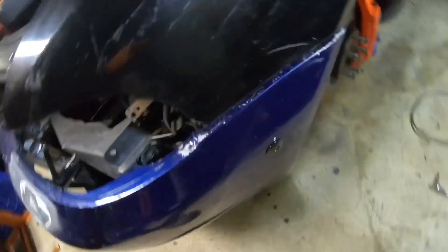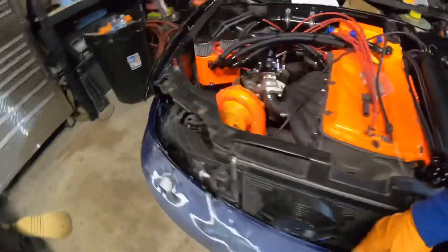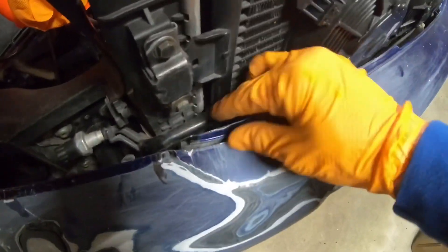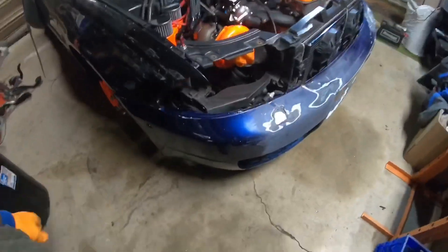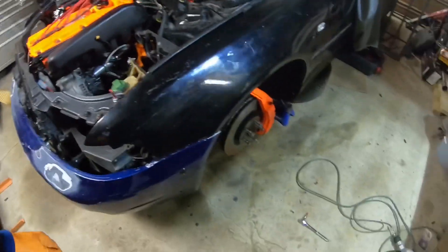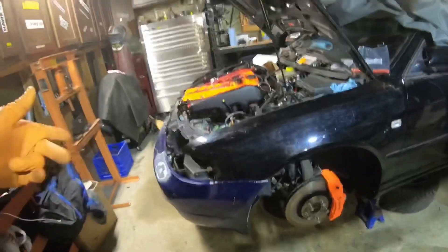Alright guys, the bumper is on — I did the same thing on this side. It's perfectly good, look at that — it looks really good! On this side it's still a little crooked because of the intercooler right here. I need to take some stuff off underneath the bumper, that's why it's sitting a little high. When I bring that down it's gonna be even. I'll continue that tomorrow, but for today I'm done. Hopefully this video was helpful for you guys, and I'll see you in the next video.